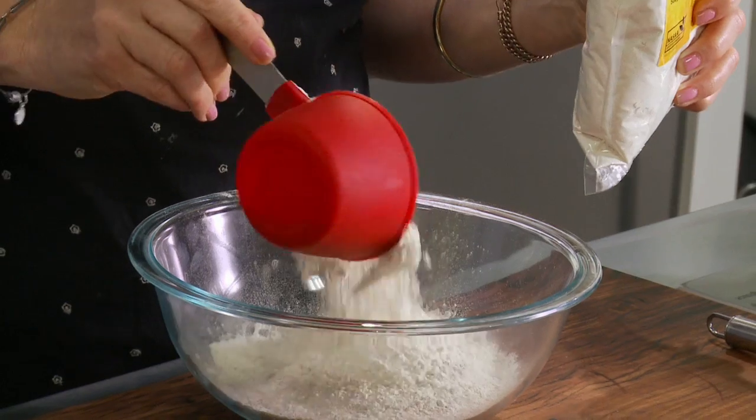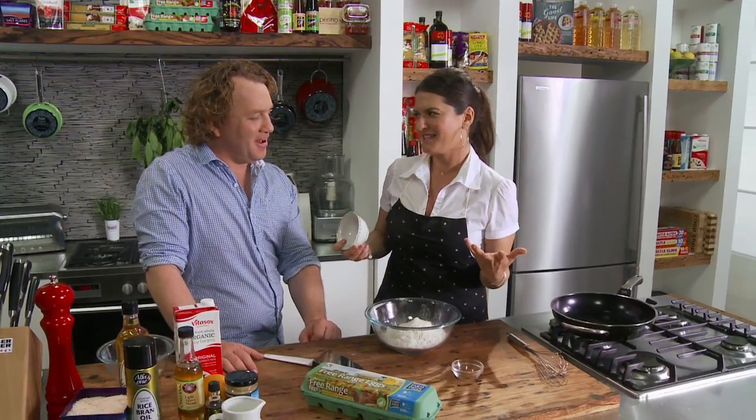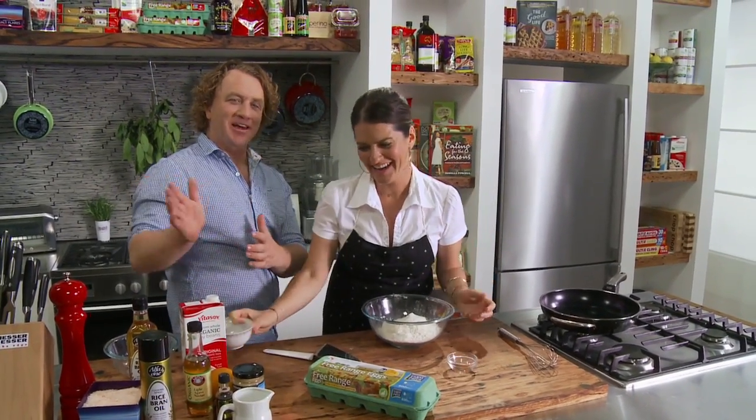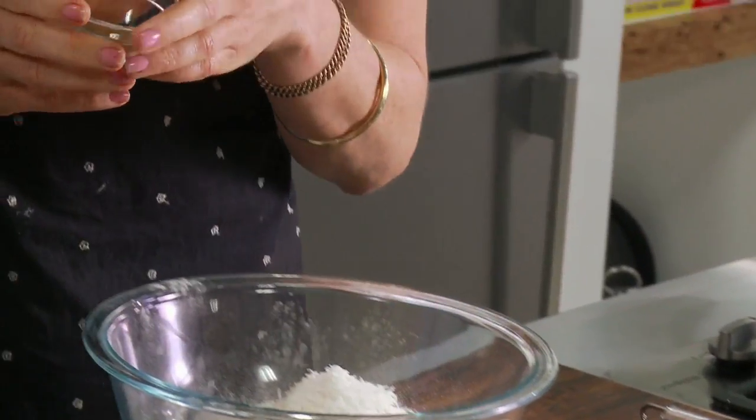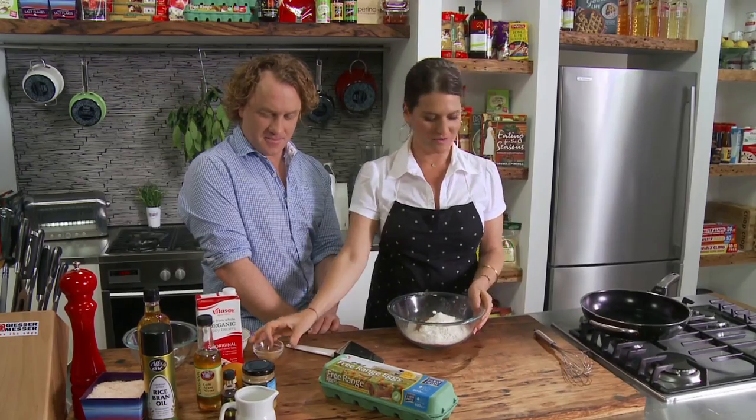You don't want them heavy. Half a cup of desiccated coconut. This isn't a real crepe — this is like a tropical French crepe. A teaspoon of cinnamon in there, and then give it a little stir.